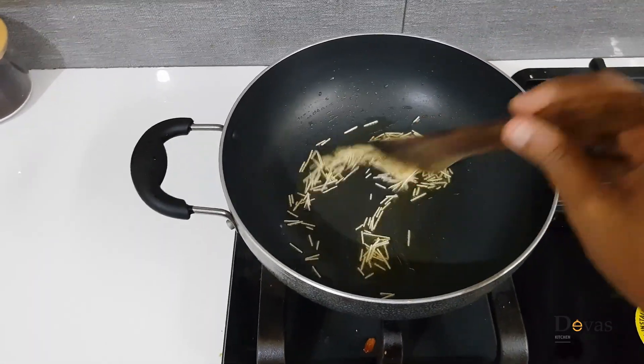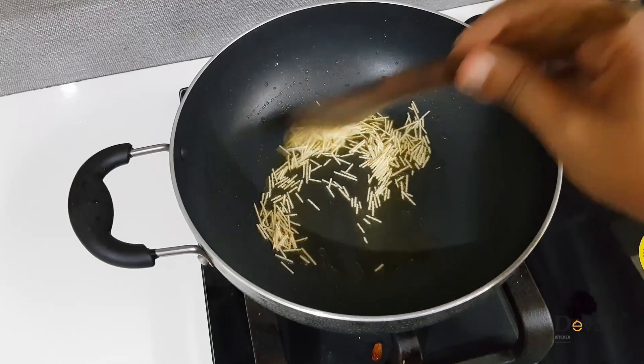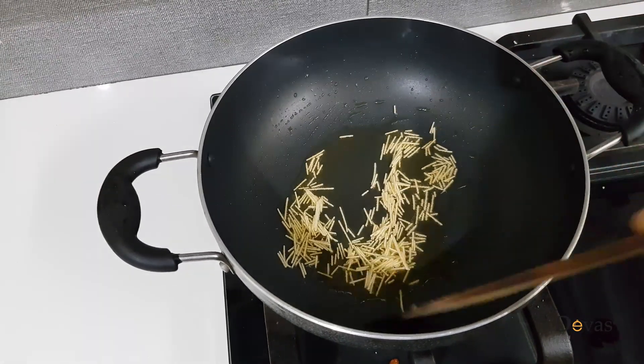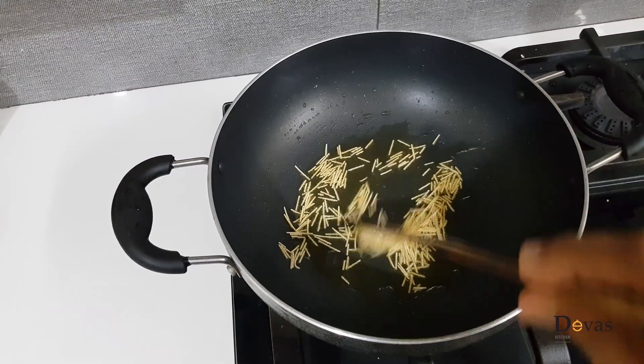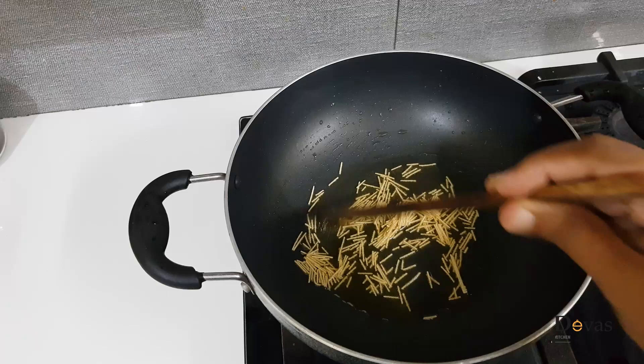I want to add some amounts. I will add a brown color and continue adding the ingredients.